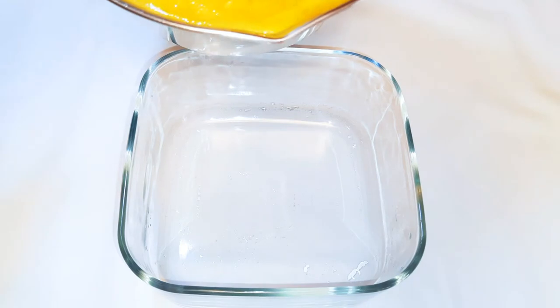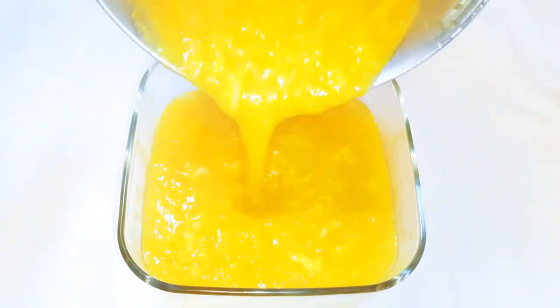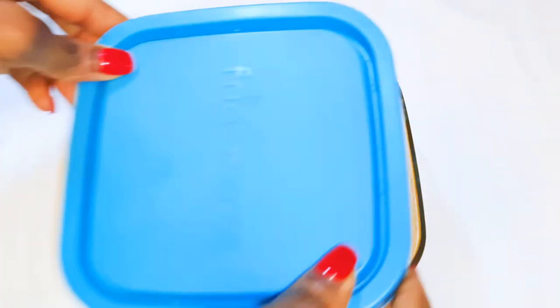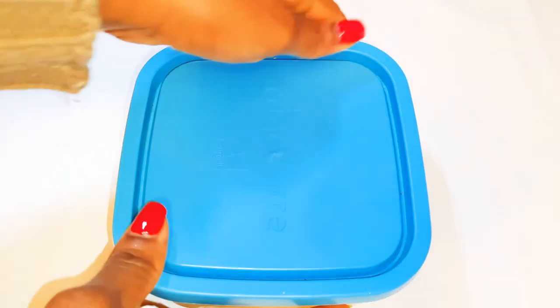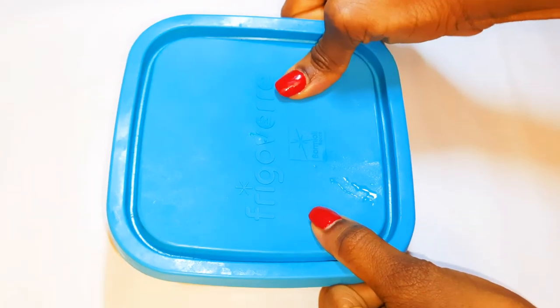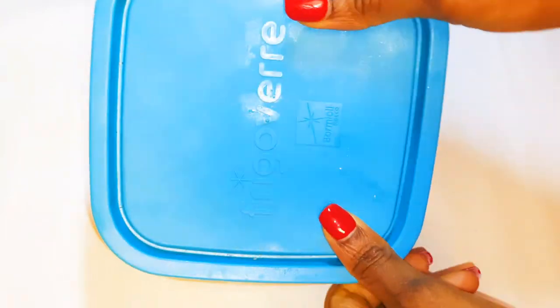Now I'll transfer this into a glass bowl and let it cool down. After it cools down, I'll cover it up and leave it in the fridge overnight. So it's the next day and as you can see, it is thicker.